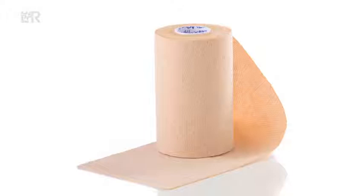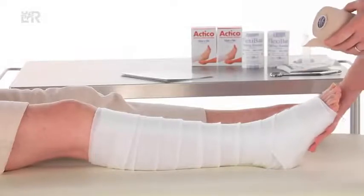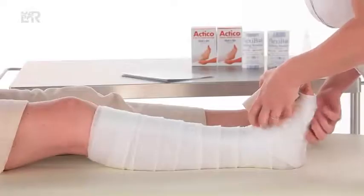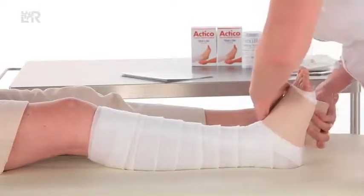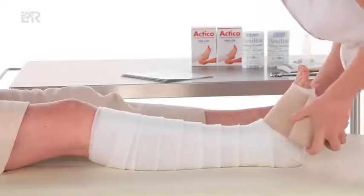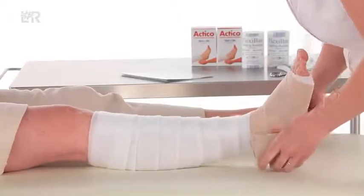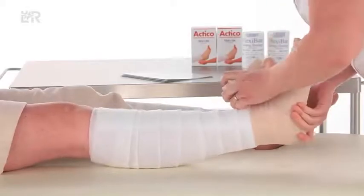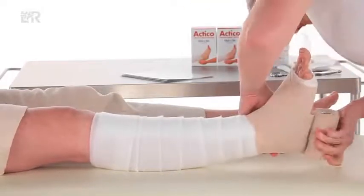Before applying the Actico 10 centimetre bandage, check that the foot is correctly positioned toes-to-nose to maximise ankle movement. Hold Actico with tension and apply two turns from the base of the toes. Roll Actico across the dorsum of the foot, keeping tension. An extra turn may be applied in the middle of a long foot. Enclose the ankle and heel with a figure of eight.